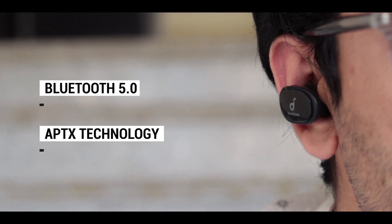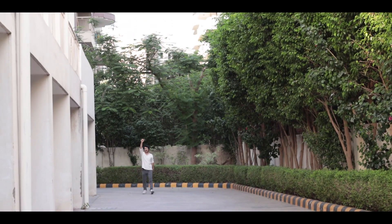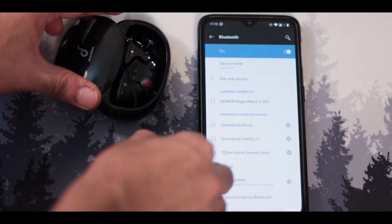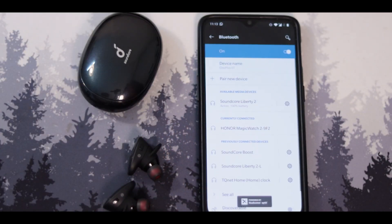Out of the box the Liberty 2S comes with Bluetooth 5.0 and aptX technology for low latency. In terms of connectivity overall, I didn't face any issues — these earphones connect with your phone or any other device very easily. I rarely had any network drops and these give you a solid 10 to 15 meter Bluetooth range. The right earbud is the master and the left is the slave, but you can also use these earphones independently while the other one is charging in the case.